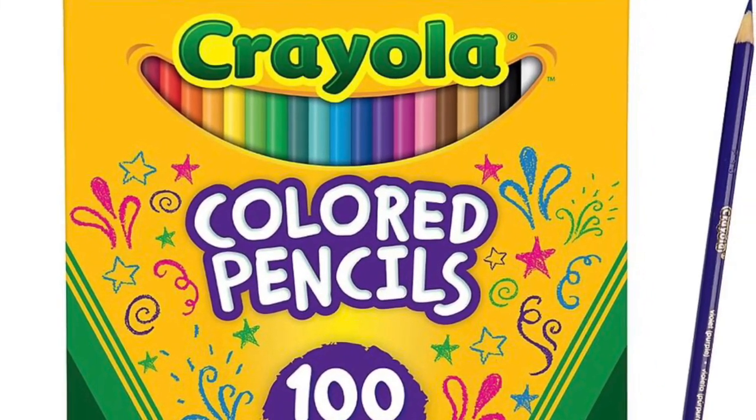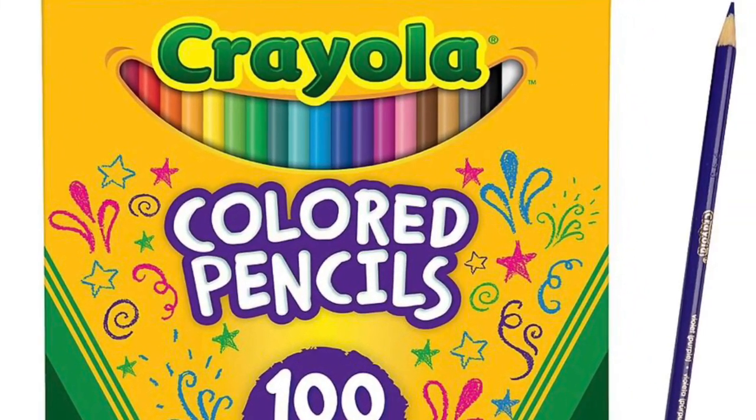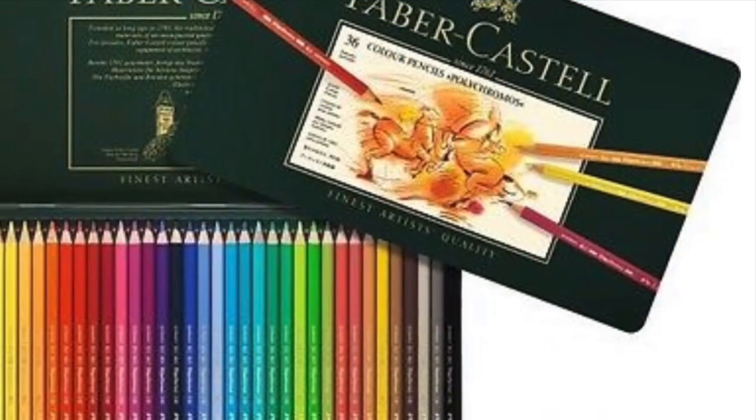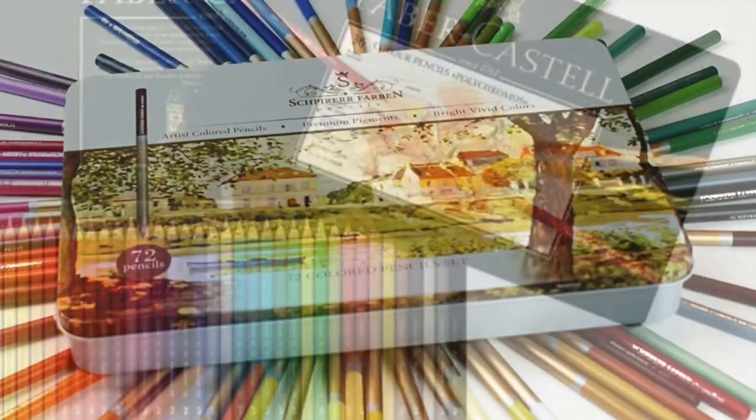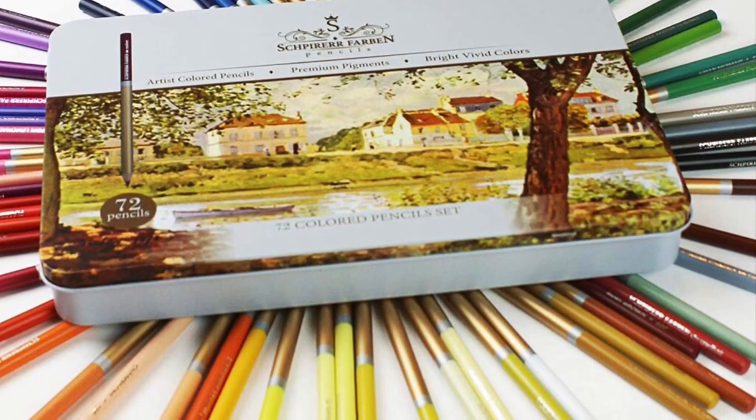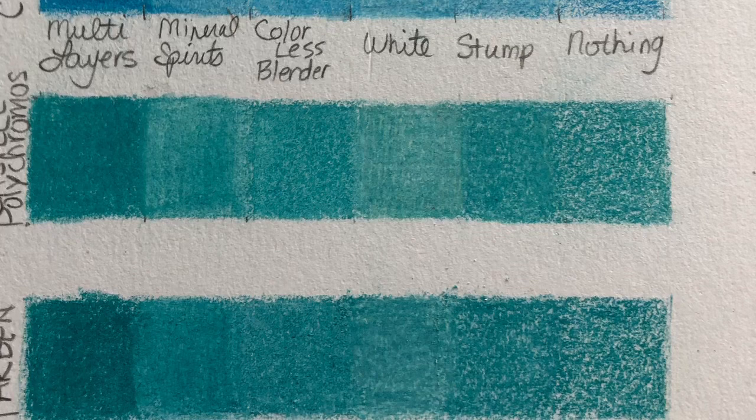Hi, it's Dia. Today I took one Crayola colored pencil, one Faber-Castell Polychromos pencil, and one Schpirerr Farben pencil, and I did an experiment about burnishing. So that's what we're going to talk about today.